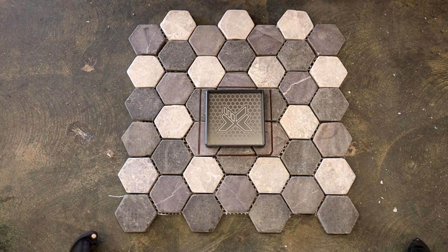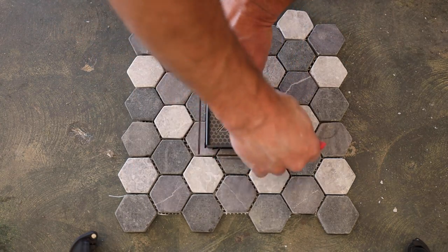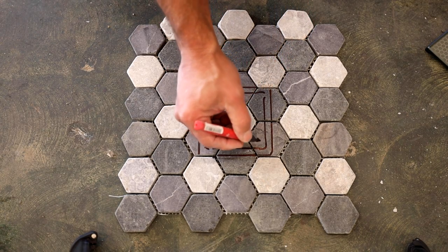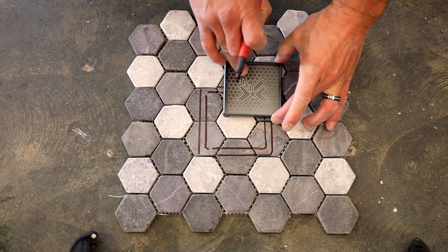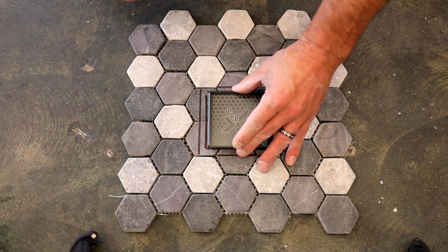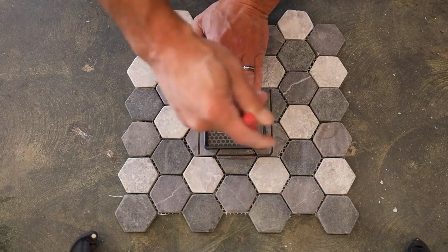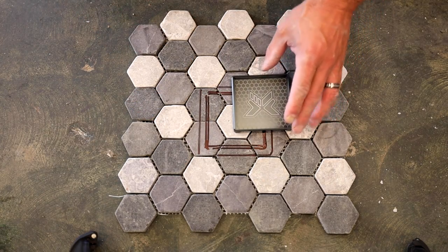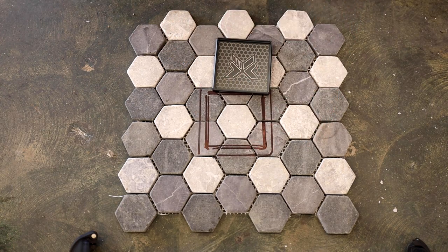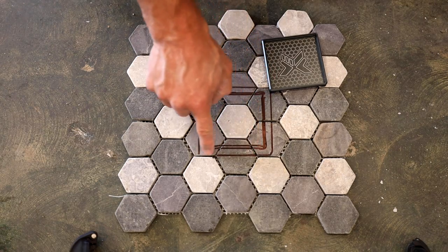I'm going to take the tileable portion of the grate, center it, and do the same thing. Now you can see I have the inside part centered and this is what I'm actually going to cut out and put into the grate carrier. I'm going to have to go in about another sixteenth of an inch, which I'll go ahead and measure. I measured in another sixteenth because the outside of the frame is wider than the inside. You could also do this with a tape measure, speed square, whatever you need to do.